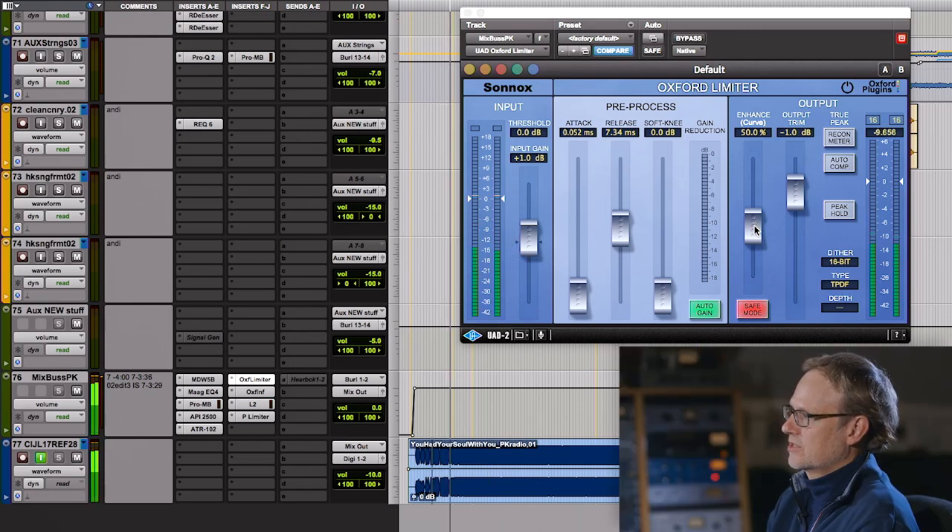What I use it for is this enhanced curve, which I think brightens things up a little, gives it a little sparkle. I find it very musical — sometimes it can be maybe overly modern sounding, but usually it helps. Usually I like it.